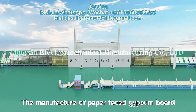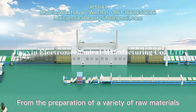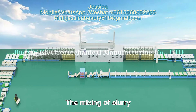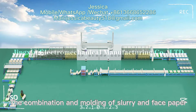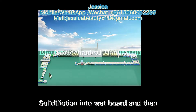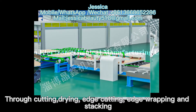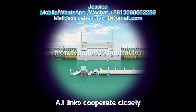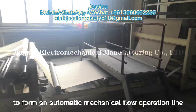The manufacture of paper-faced gypsum board, from the preparation of a variety of raw materials, mixing of slurry, the combination and molding of slurry and face paper, solidification into the whiteboard, and then through cutting, drying, edge cutting, edge wrapping and stacking — all links cooperate closely to form an automatic mechanical flow operation line.